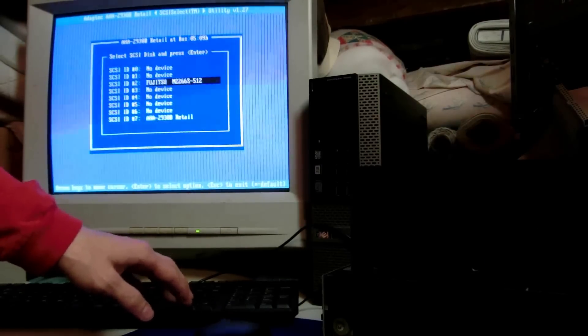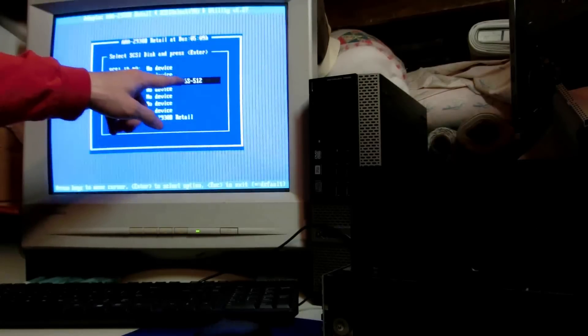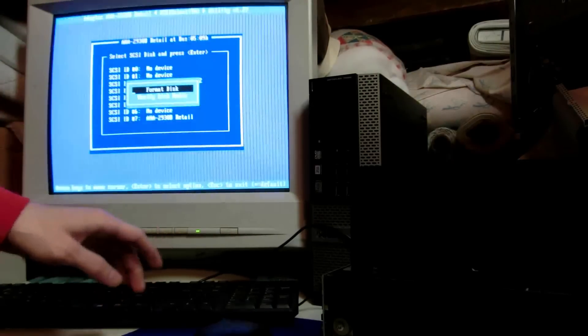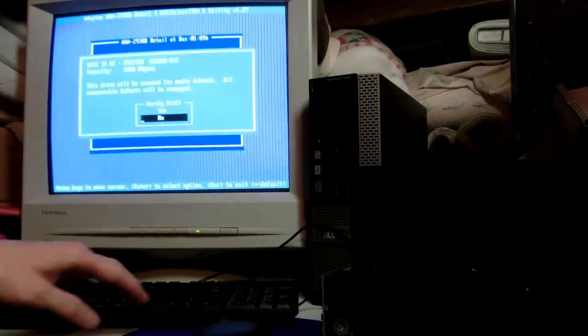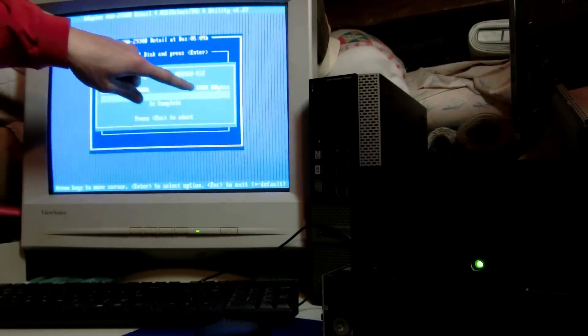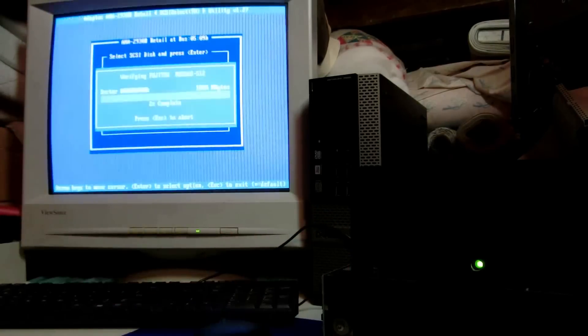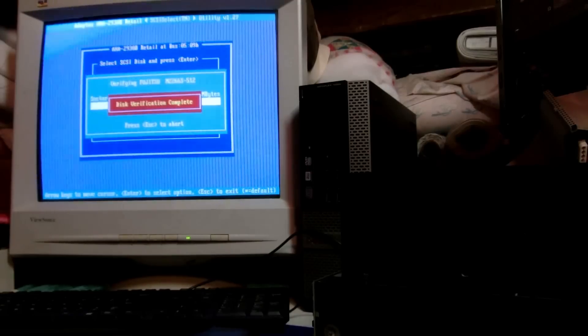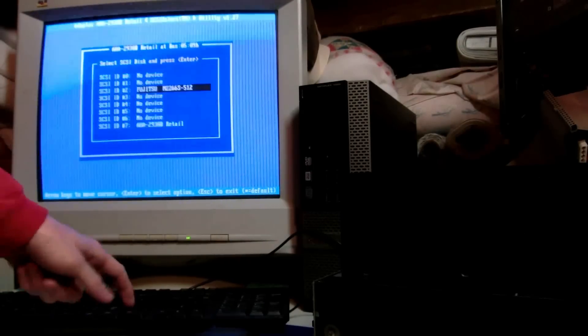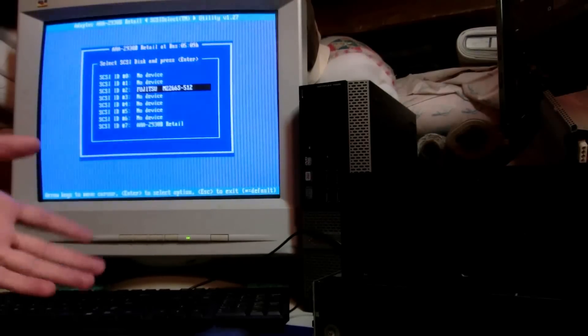This drive is a Fujitsu M2266S-512. Running a verify disk media — a complete scan. This disk happens to be one gigabyte, which is actually a lot bigger than I expected. Usually I've seen drives like these that are just 10 or 20 megabytes, not a gigabyte. 100% complete — I'm pretty happy with that. That means this drive is pretty much brand new.